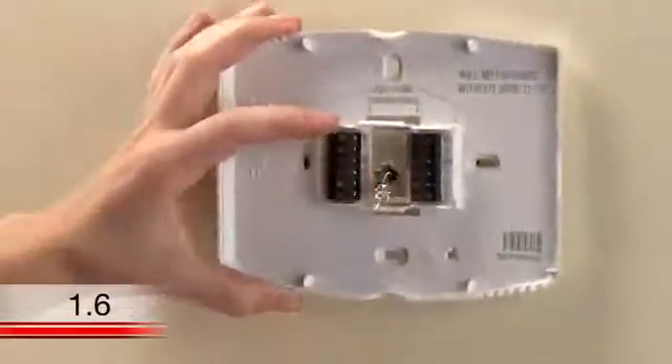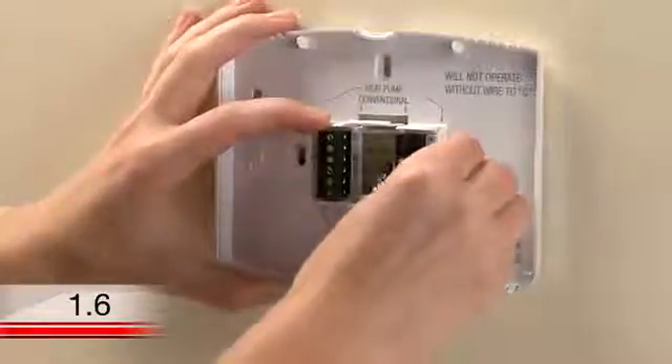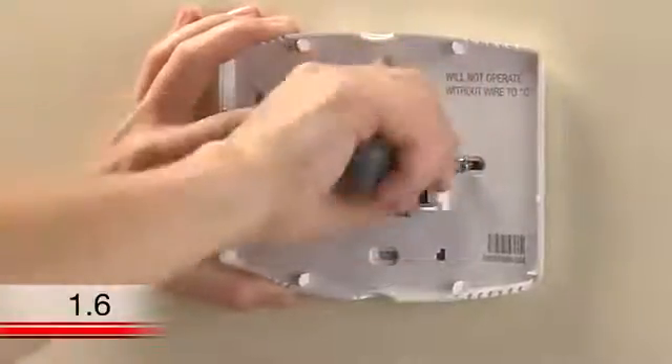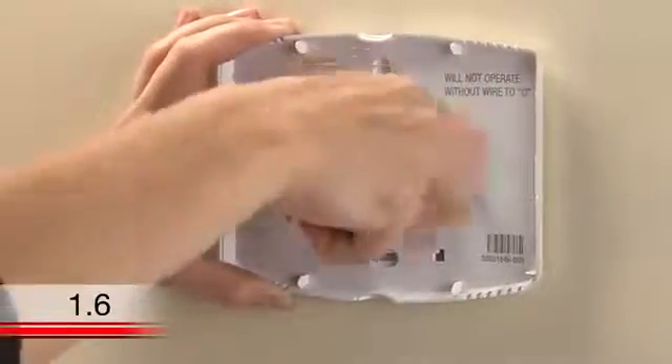After inserting the anchors, it's time to attach the wall plate. Position the wall plate so its holes are over the anchors and insert the screws. You can use a screwdriver or drill to tighten the screws. If you want, you can also level the wall plate again before tightening up the screws.